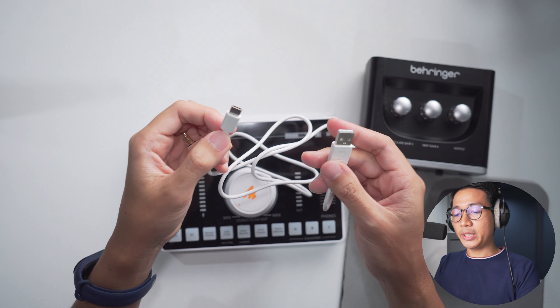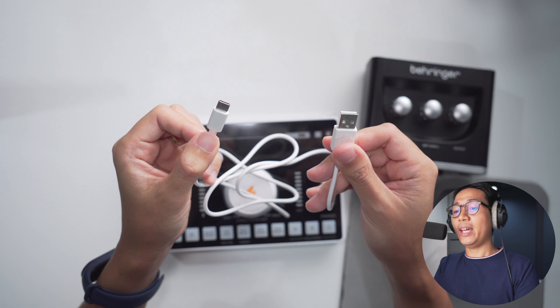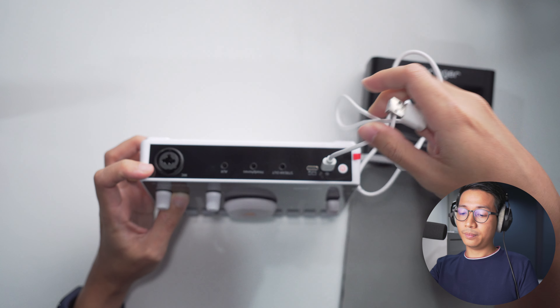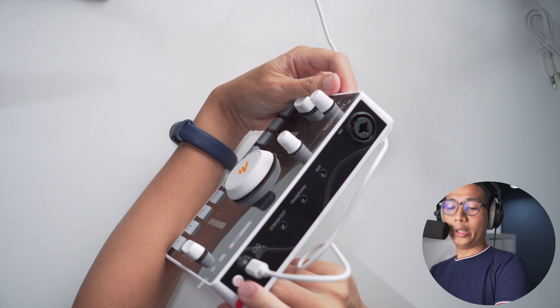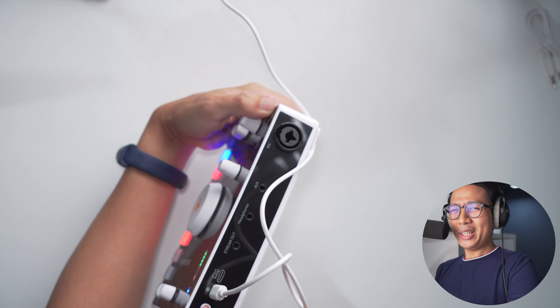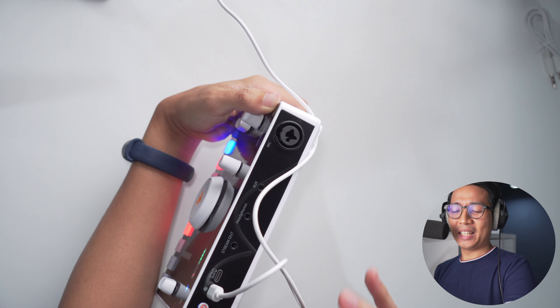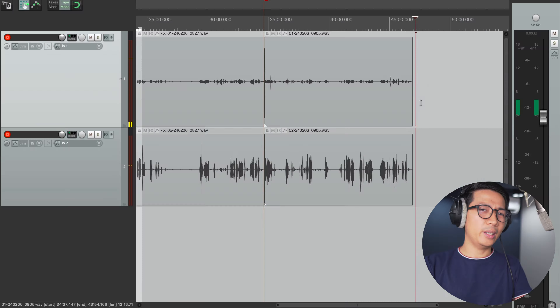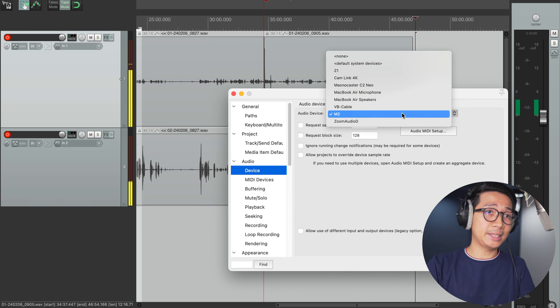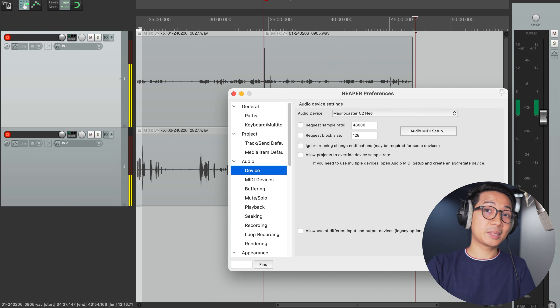Let's set this up. Take the USB-C to USB-A cable, connect the USB-C part to the port on the mixer and plug the other end into your computer — or in my case, a USB dock. Press the power switch and it lights up. A power switch is very nice to have as not all interfaces have that. Once it's plugged in, go to your audio workstation's preferences and simply select Myono Caster C2 Neo — it's completely plug and play. Then hit apply.